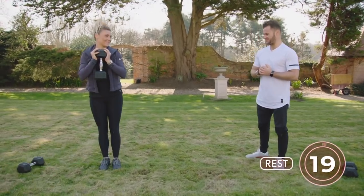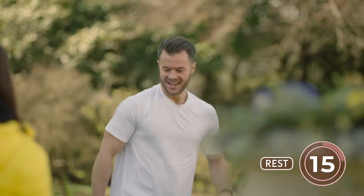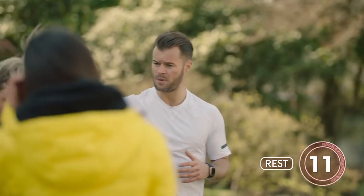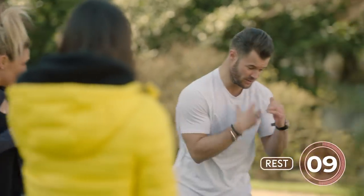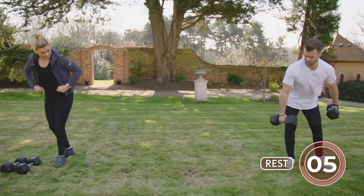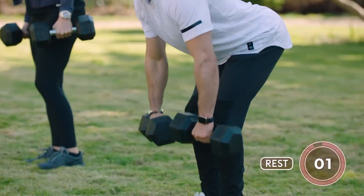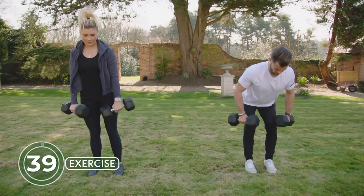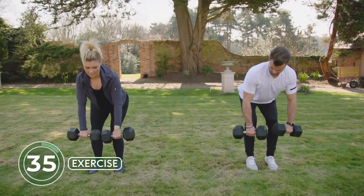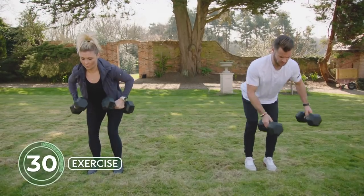The next exercise is a pulling exercise to really work the upper back — great for boxers who are very anteriorly dominant. Grab both dumbbells, flex the knee, hinge over, and then squeeze the upper back together. Squeeze — a little bit of rotation as the hands come up. Really pinch the shoulder blades together at the top.